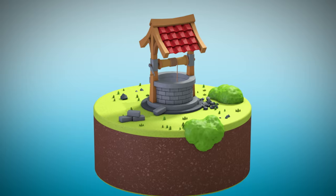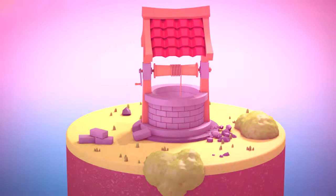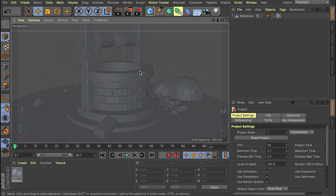Hey, welcome back guys, this is Eli from Mobox and this time we are going to create this cartoony water well. We're going to do things a bit differently because I will have the original 3D reference in my scene so we can work on top of that. That makes it easier for you to see what's going on. If you'd like to work this way as well, you can download the reference file and the final version on our Patreon page.